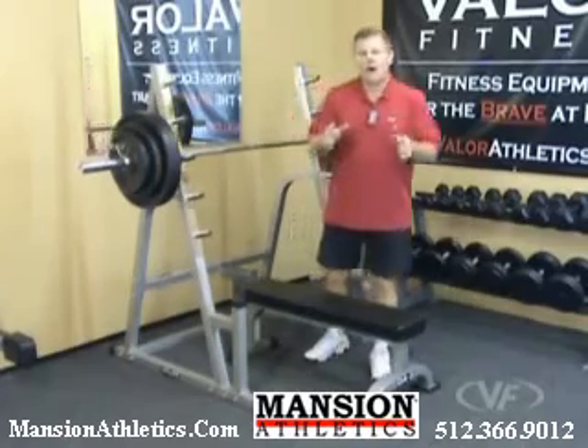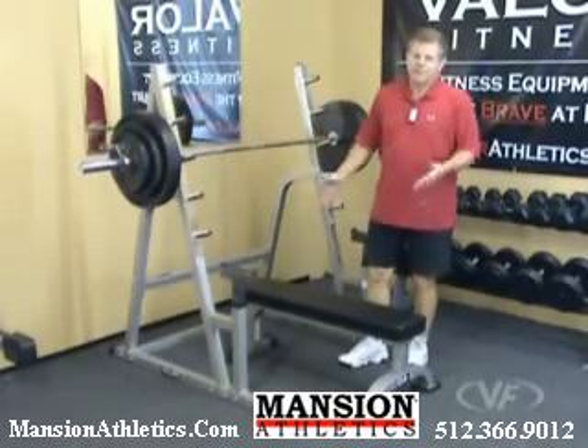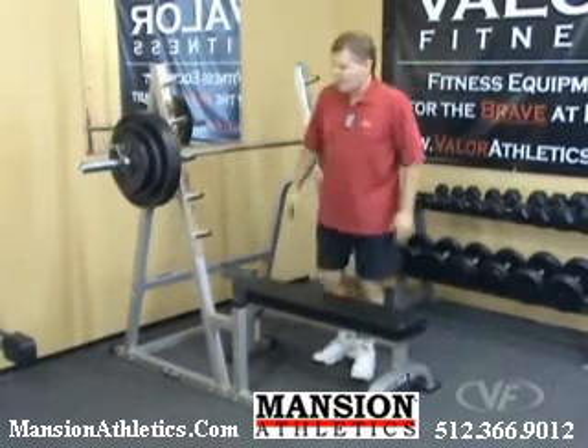This is the BD-4 Squat Bench Combo Rack from Valor Fitness. It's shown here with a DA-3 flat bench, which is sold separately. Let's focus on the rack for a moment.